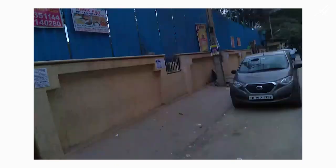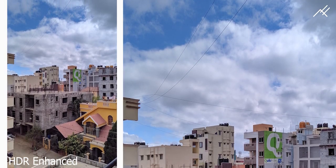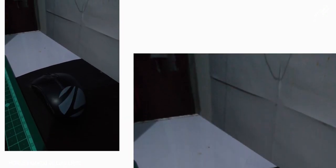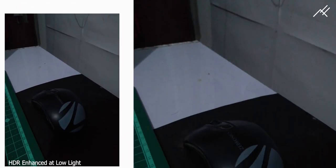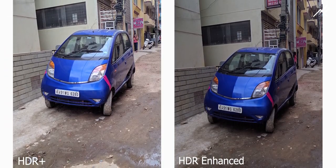Other options like portrait mode are working really fine — it's balancing both the bokeh and the details, and I'm really impressed. Photosphere, lens blur, and panorama are not working as expected; they are just taking normal pictures. But anyway, we don't use them often.